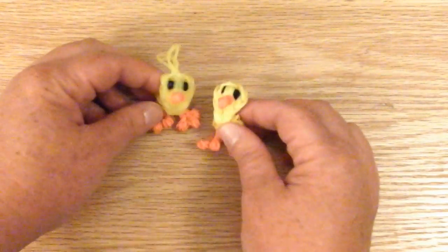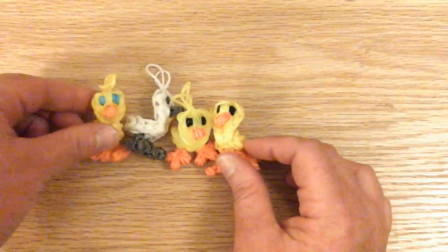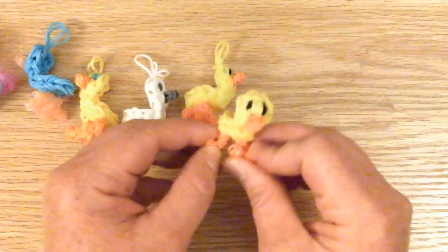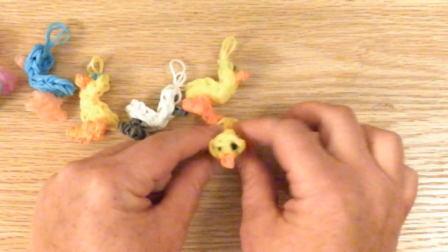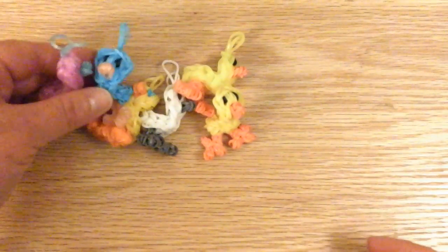I hope you like this tutorial. Please subscribe to Lovely Lovebird Designs. Here's all the family. You just have to maneuver the feet a little bit and they can balance and stand. Thank you for watching. Please subscribe. Bye-bye.